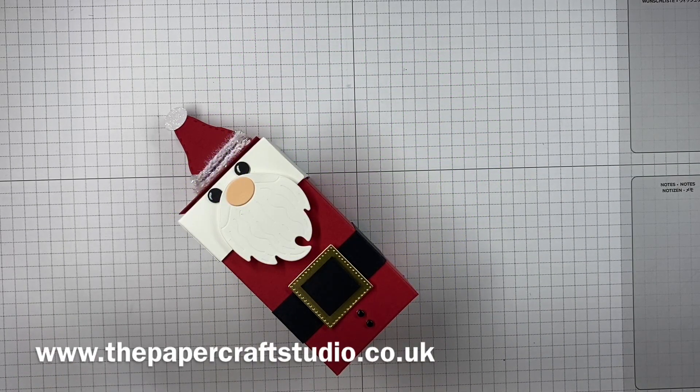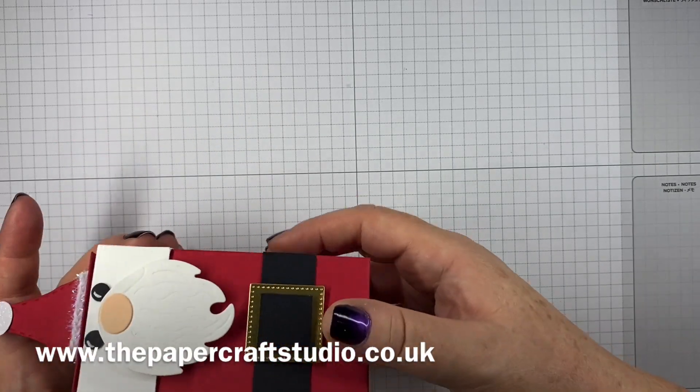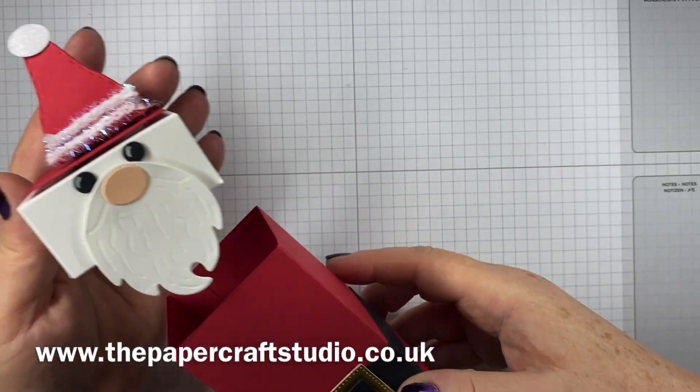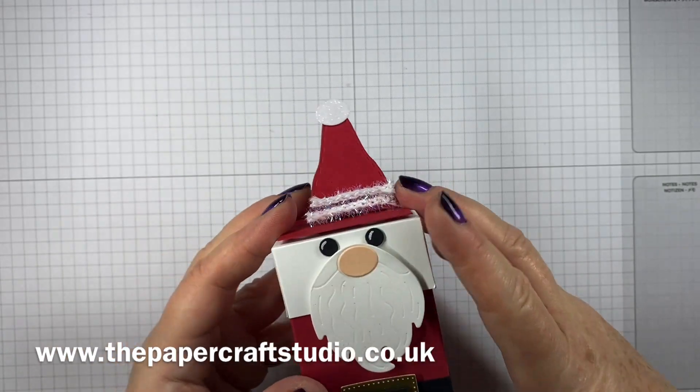Hi there, it's Tracey here from the PaperCraft Studio. Thank you for joining me again today. Today I'm going to show you how to make my Santa treat box. There's a cute little box here and that becomes the inside of the box. That's a little lid. He's so cute. So I'm going to show you how to make this.